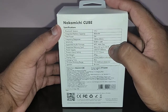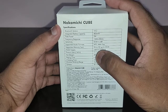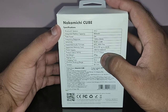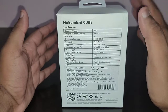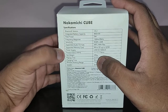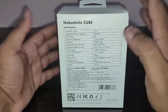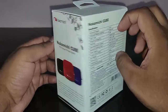Micro SD support is up to 32 GB and it weighs about 285 grams. Playtime is six point five hours at medium volume, meaning at 50% volume. Charging time is listed as three hours, but it took me more than three hours to charge the speaker.